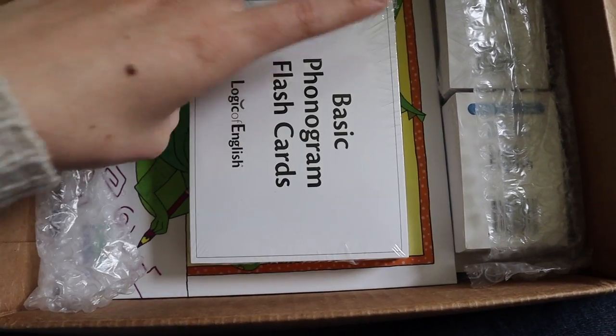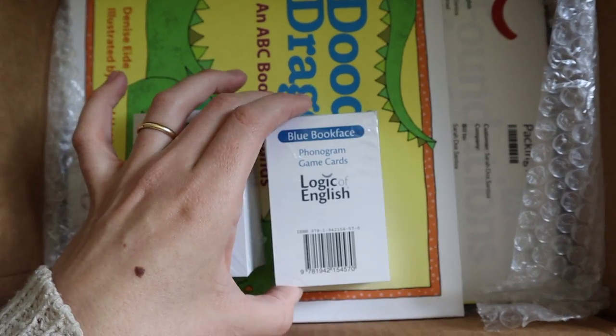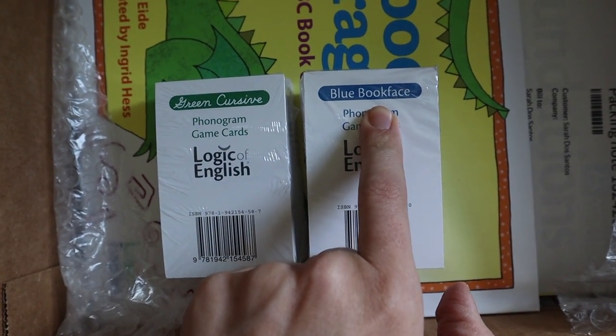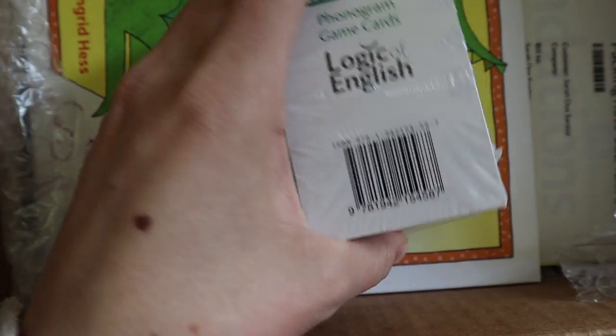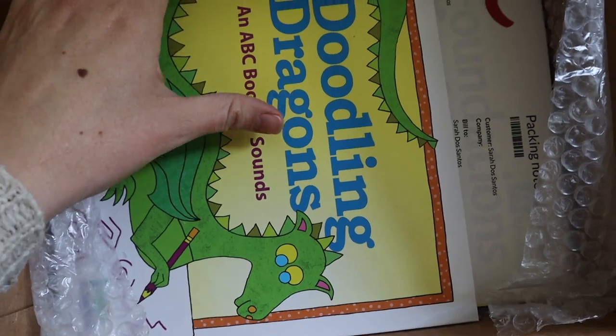There are basic phonogram flashcards, a lot of games, phonogram game cards, and cursive and bookface options. I think I did have to choose to add one of these extras — I'll have to check my order — but that's a great option for just consistency and handwriting.